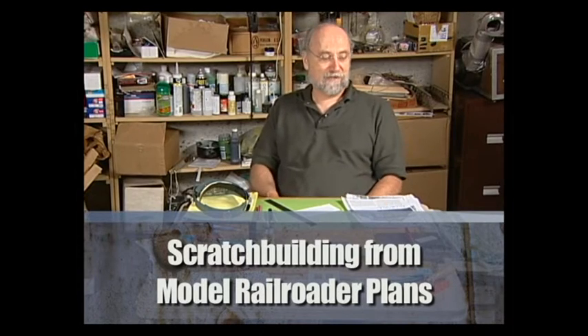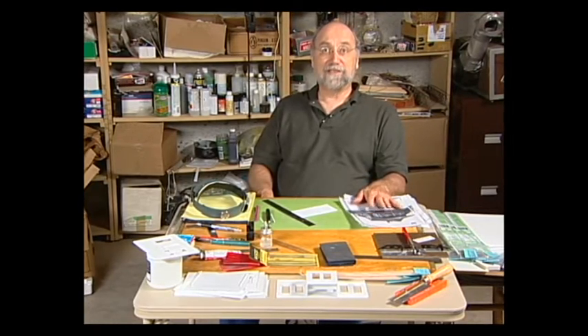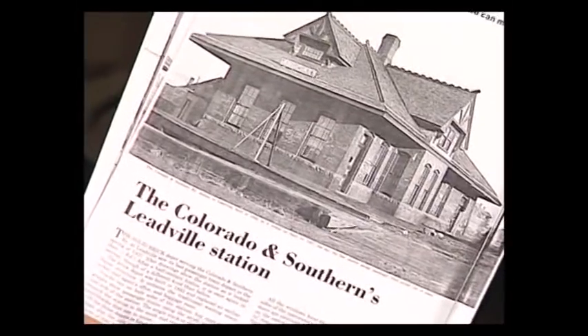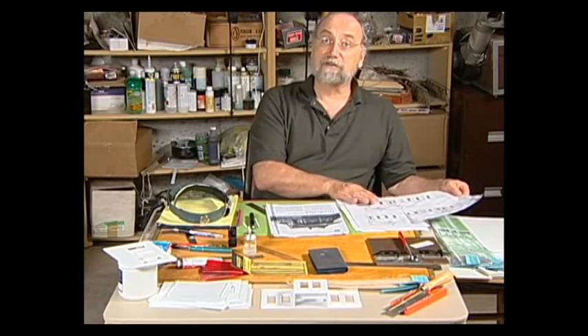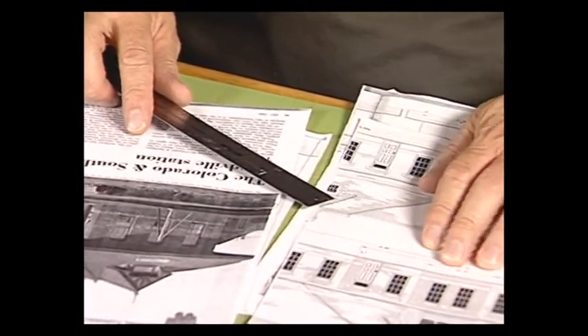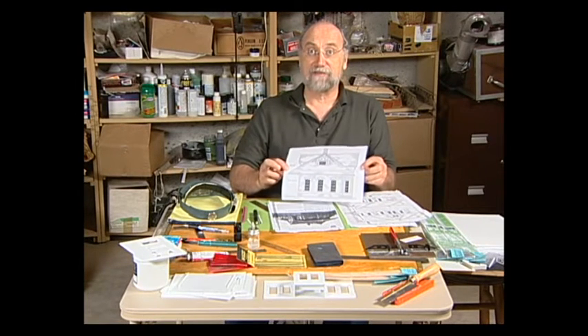Today we're going to look at scratch-building a structure. Why would you want to scratch build? Mainly because it's often the only way to get the building you really want — and it's also just plain fun. There are plans available for buildings and cars and locomotives published in magazines such as Model Railroader. The one I'm doing today is the Colorado and Southern's Leadville Station. The plans were printed in HO scale and I'm going to build the model in O scale, working primarily from the HO plans but blowing it up using a computer scanner or photocopy machine.